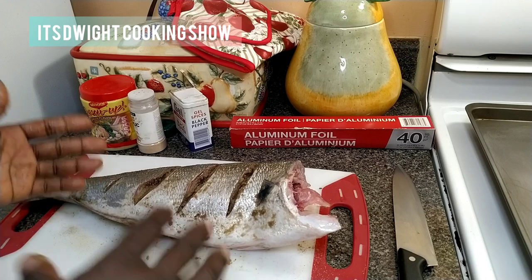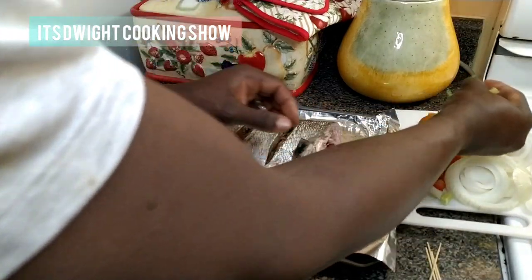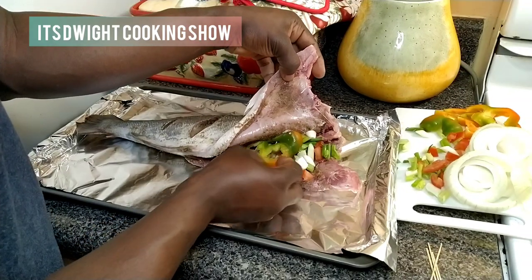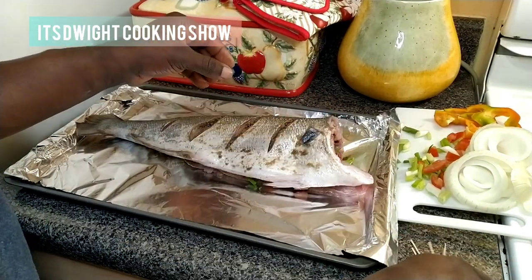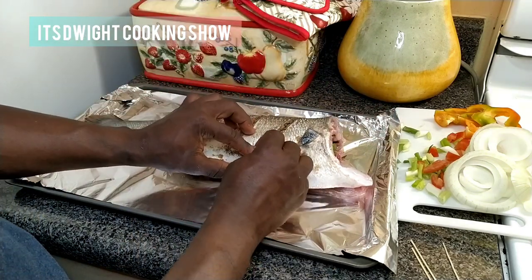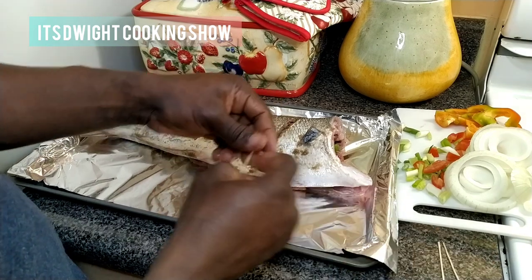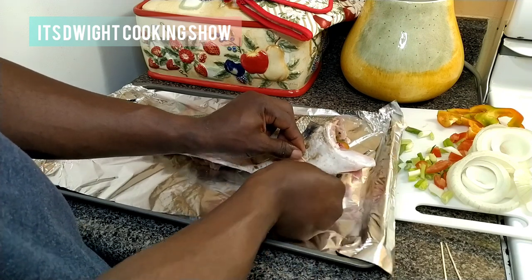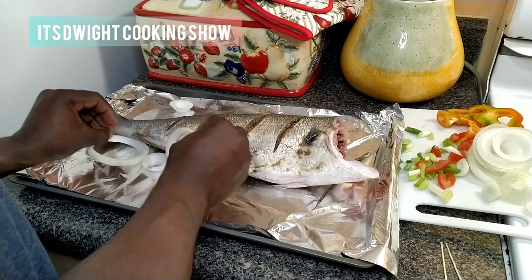When next you see me I'll be adding the herbs. Now for the herbs: I have tomato, escallion, and a little bell pepper that I'm going to stuff inside to season it from the inside out. I'm going to use my skewer and just close the fish up so that all those herbs stay inside and the aroma stays in. The rest of the herbs go around and on top.